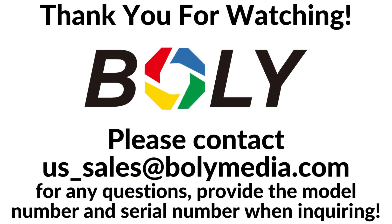For more information, please contact Wally Media for any questions, and please provide the model number and serial number when inquiring.